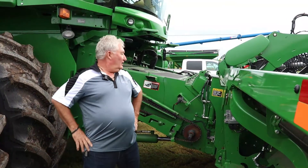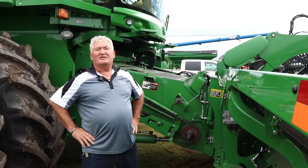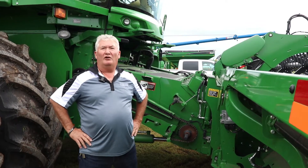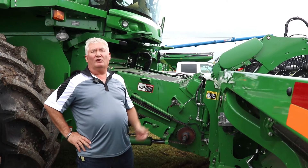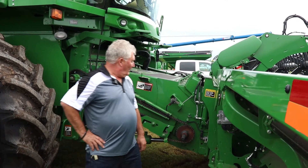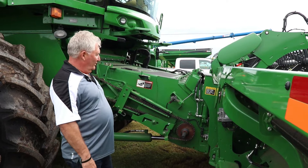Hi, it's Darren from Martin Deerline. Today I'm going to talk about some feeder house adjustments on our combines. Basically, your feeder house is a pretty important thing — it feeds the material to the rotor, so of course there are some important adjustments.